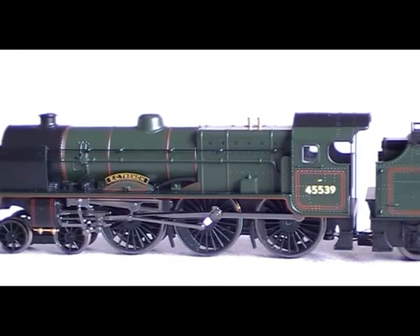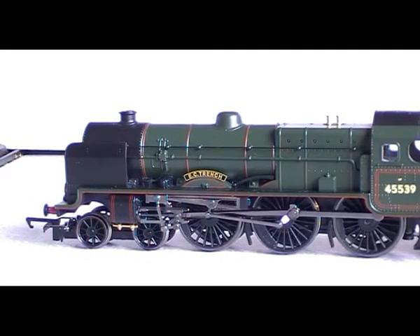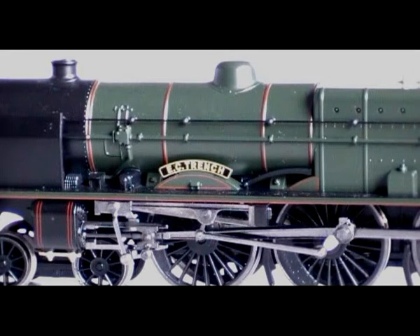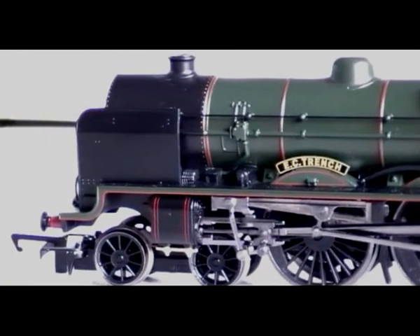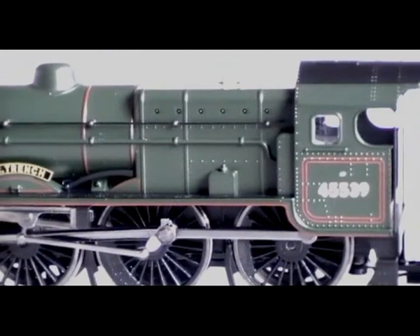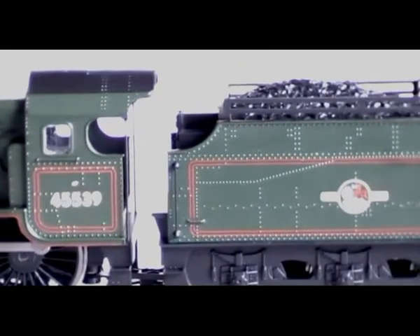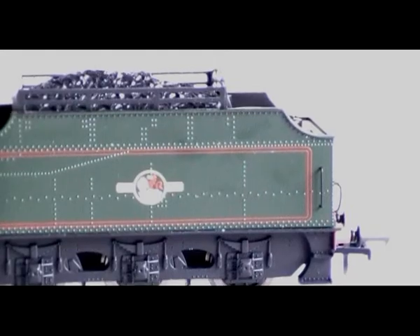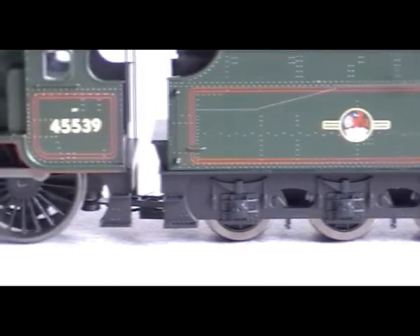It's got separate handrails on the tender and on the loco, and it's got drain cocks. They do come in black but I painted them gold, as they should be — well, brass. It's strange because it's got a massive coupling on the front and a tiny NEM coupling on the tender, which doesn't make sense. It's also got pickups on the tender, just on four wheels.